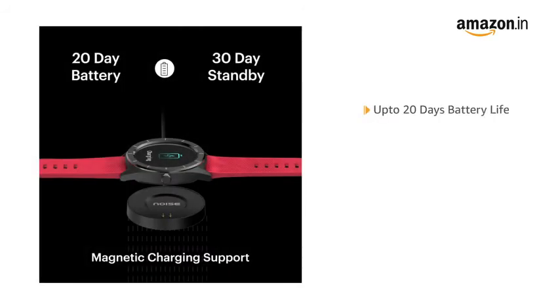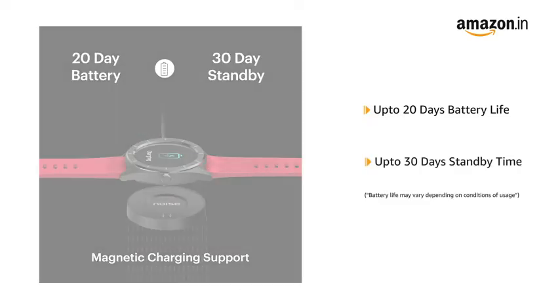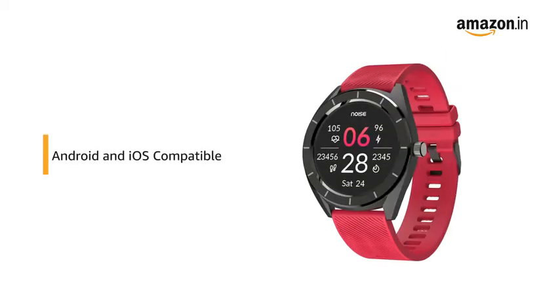The smartwatch functions for up to 20 days on a single charge and has a standby time of 30 days. It is compatible with all smartphones running Android 5.0 Plus or iOS 8 Plus.